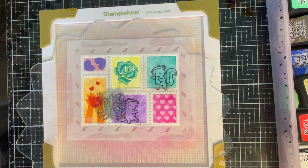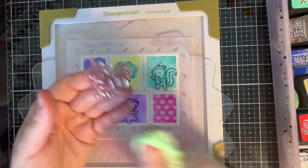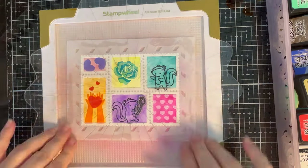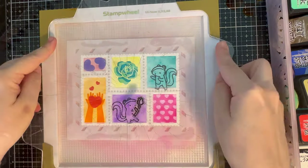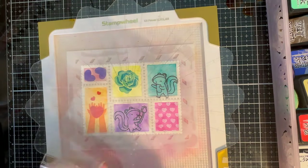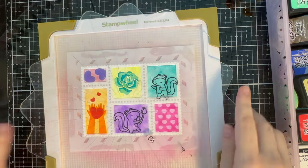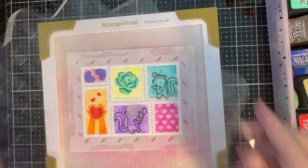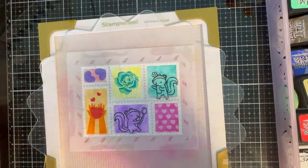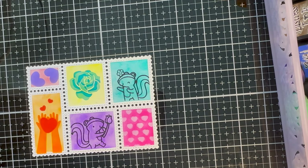I used the ultra clean stamp cleaner to clean the skunks — you can also just spray with water, it really depends on your mood and how clean you want to get your stamp. Sometimes I like my stamps a little more sparkly clean so I'll use the stamp cleaner, and with my microfiber towel it gets beautifully clean. I kind of created a little bit of a scene — almost like a Romeo and Juliet type scene.